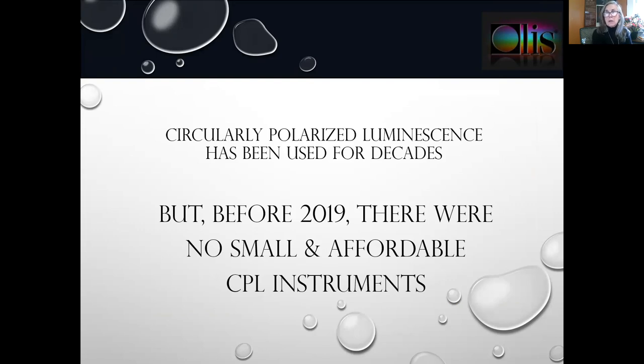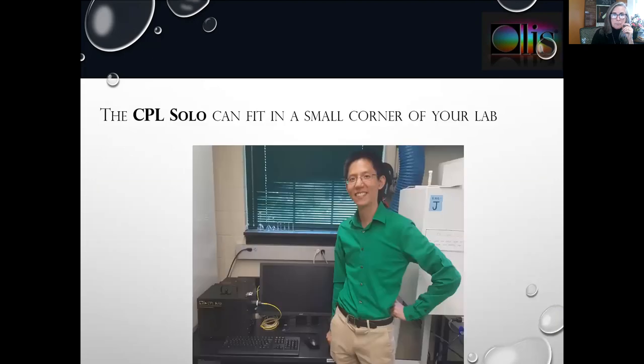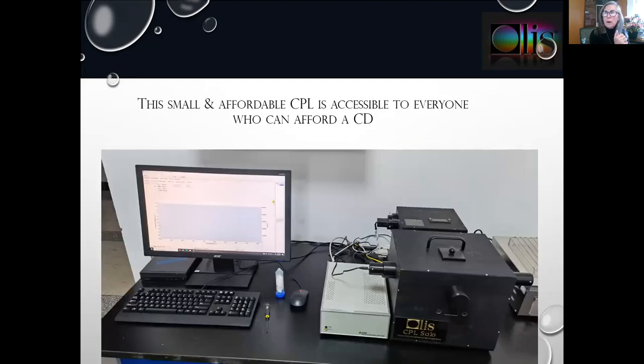CPL has been used for decades. Traditionally, it was a very large and expensive technique to get into, and before several years ago, there were no small and affordable CPL instruments. The market leader, which many of you might be familiar with, is literally two circular dichroism spectrometers combined — two meters or longer in length and close to a quarter of a million dollars in price. The CPL solo can fit in a small corner of your laboratory and is accessible to anyone who can afford a CD spectrometer.